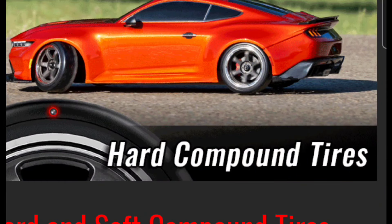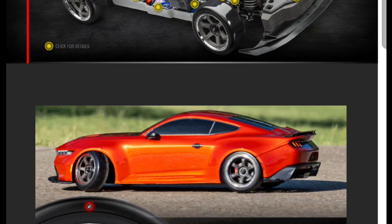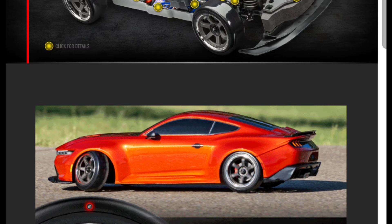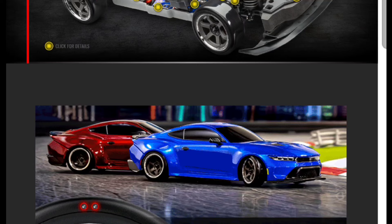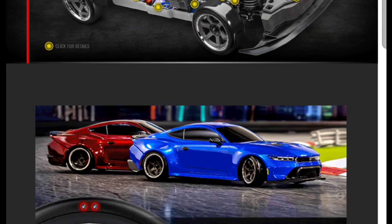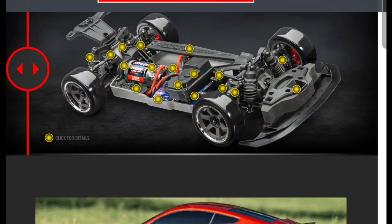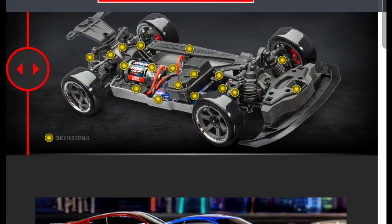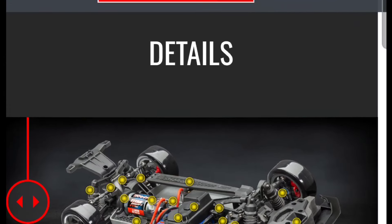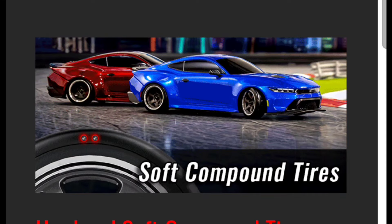Let me know in the comments what you think. I think Traxxas has been stepping their game up with their last couple of BL2S model releases, and now they've got a drift car. The one thing I'm waiting on is a BL2S Bandit — I want them to put hexes in those rear wheels and front wheels instead of pins. If the Bandit comes out, I'm definitely jumping on that. Don't forget to like, subscribe, and put your comments below — stay tuned for the next video!